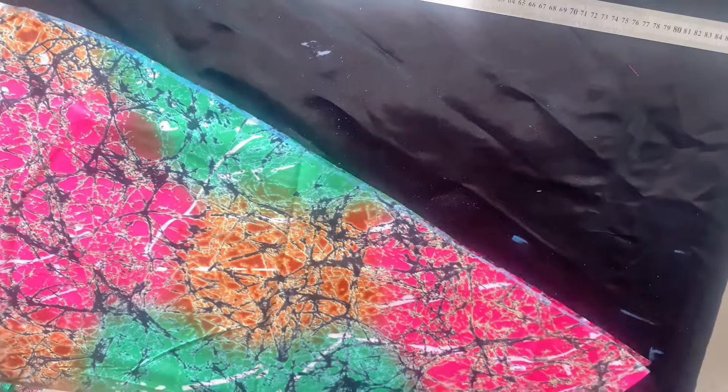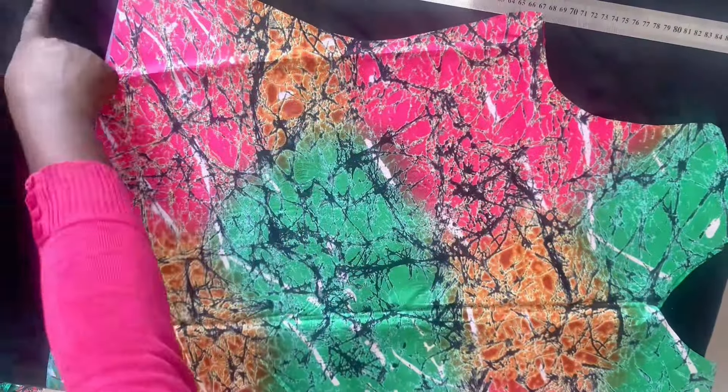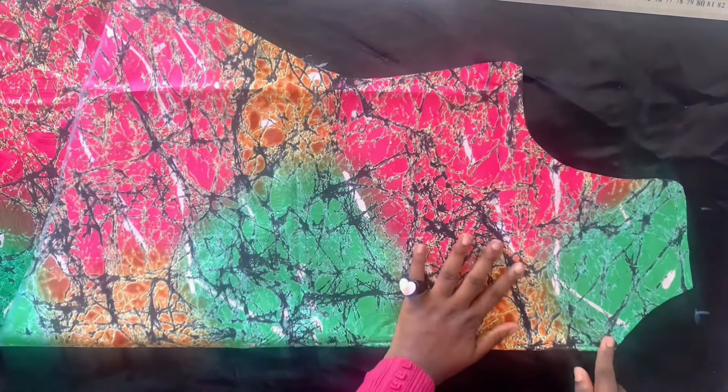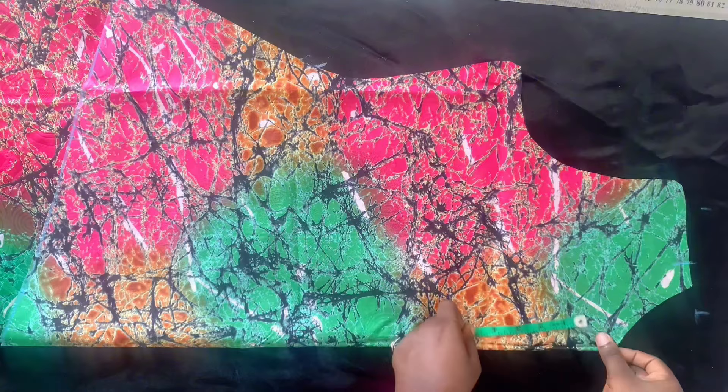After cutting it out, I went ahead and cut the front neckline. You have to open it and remove the back from the front — separate them. You can see the design, the triangle effect. Then you fold your fabric into two and mark.